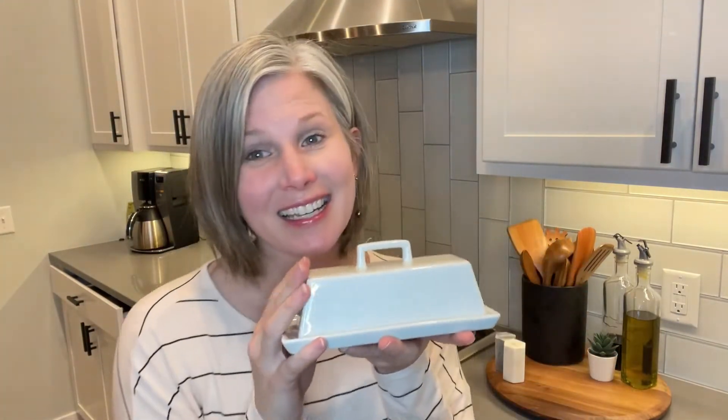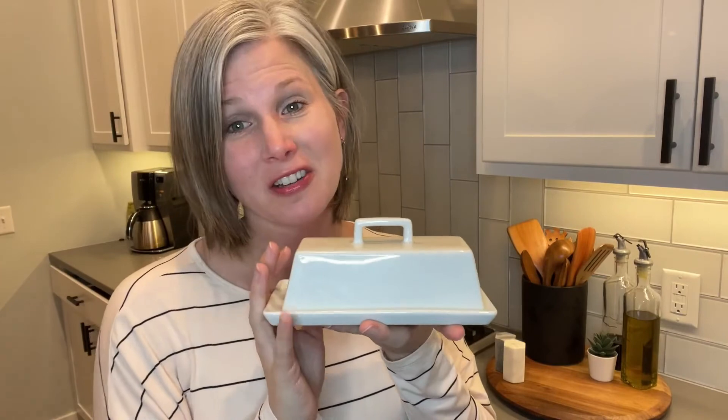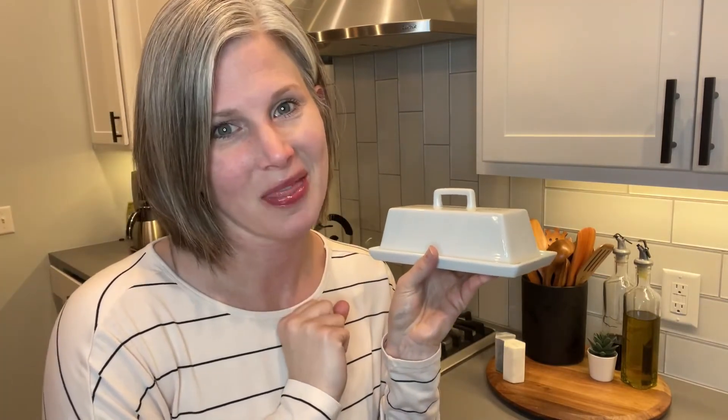I know it's silly that a butter dish makes me this happy, but it really does. So if you like simple, beautiful, and you want something on your countertop that is elegant, this is perfect. That's my point of view.